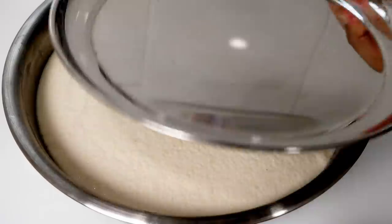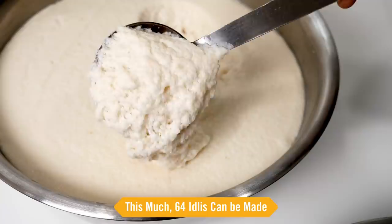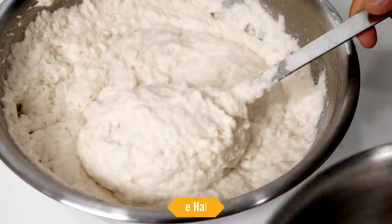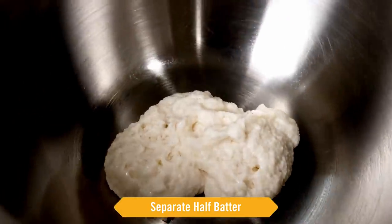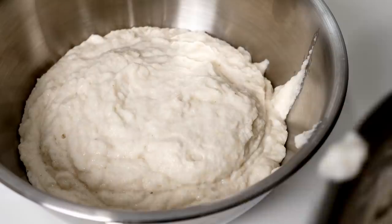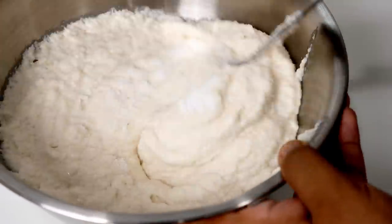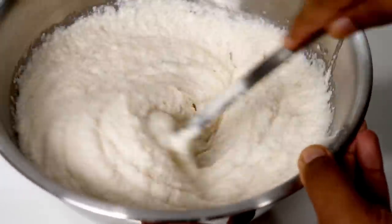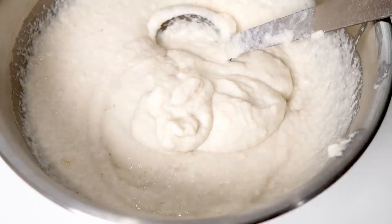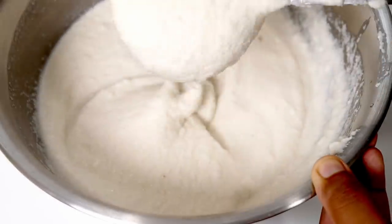Next morning, see how amazing the batter looks! With this much batter we can make 64 idlis. Right now I am just making half — 32 idlis — so I am taking out some batter into a bowl. The rest of the batter you can store in the fridge and let it come to room temperature whenever you plan to use it. To make the idlis, add salt to the batter and mix it really well. If the batter is thick, you can add water to adjust the consistency. Now the batter looks good.